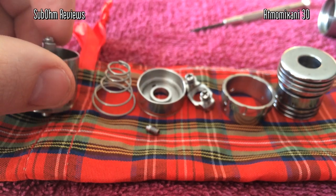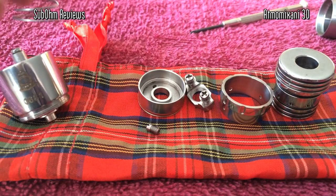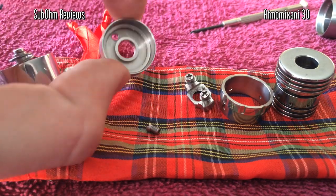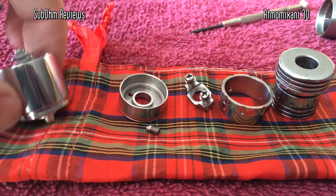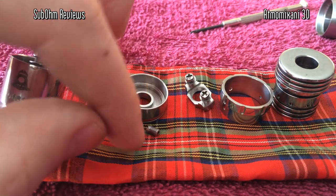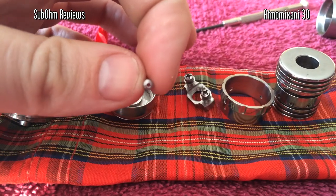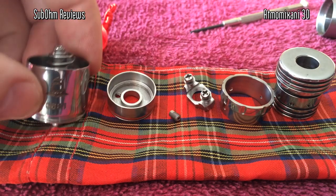Next we have the spring, which will sit inside here when we build it up — it actually pushes up the deck. This is the deck of the 3D, and underneath it is the holding tank where the liquid will sit. This here is a little fill screw, and you can see it's got a very, very tiny hole all the way through it. That's where you'll fill your liquid into the holding tank.